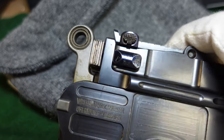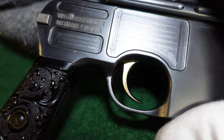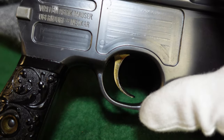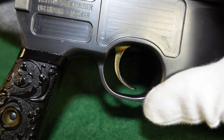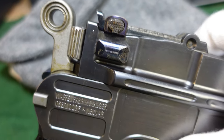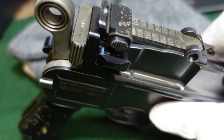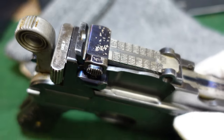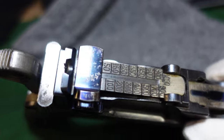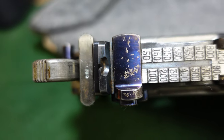You've got your typical Mauser fire bluing on all the small parts, except your trigger, which is strawed — much like Lugers of the time. So Mauser would do both the fire blue on small parts and the straw, and the straw finish stayed around until about the 80,000 serial number range.